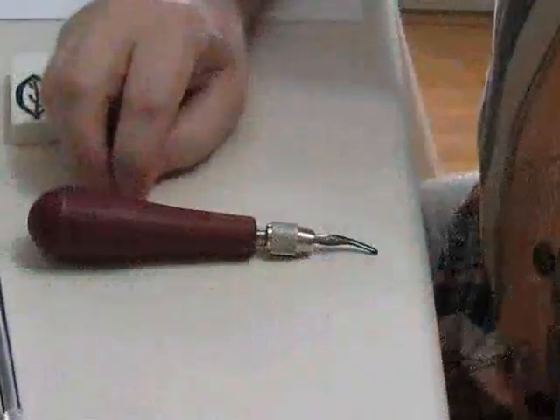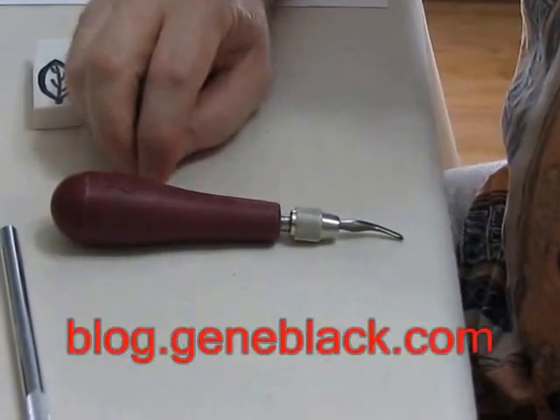Hi, I'm Gene Black, and today I'm going to give you a demonstration on hand carving a stamp. The first thing we need to do is talk about our tools.